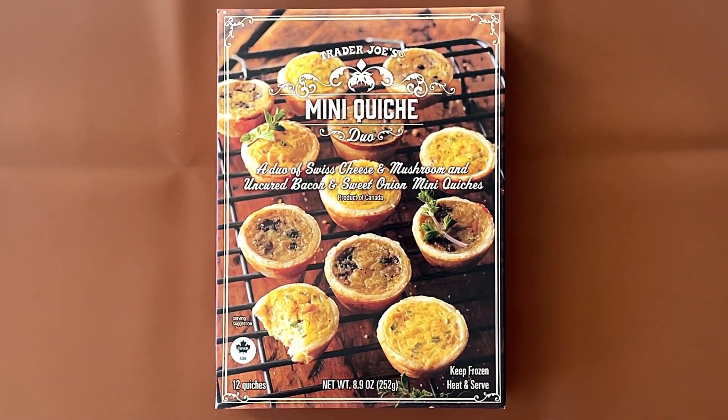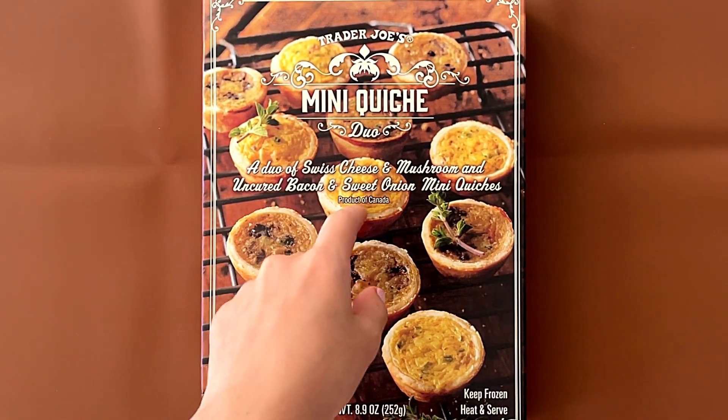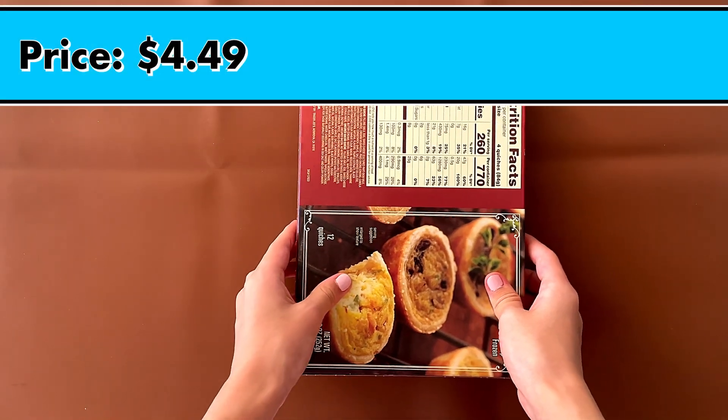Hello Tiny Reviewer friends. Today I'll be reviewing Trader Joe's Mini Quiche Duo — a duo of Swiss cheese and mushroom, and uncured bacon and sweet onion mini quiches. Product of Canada. The price is $4.49.